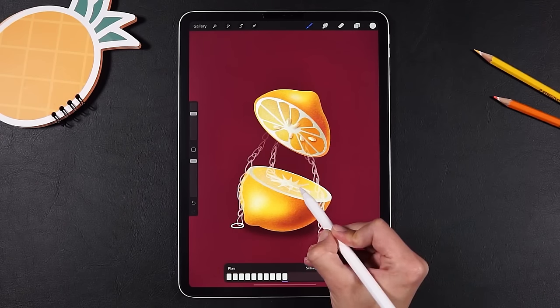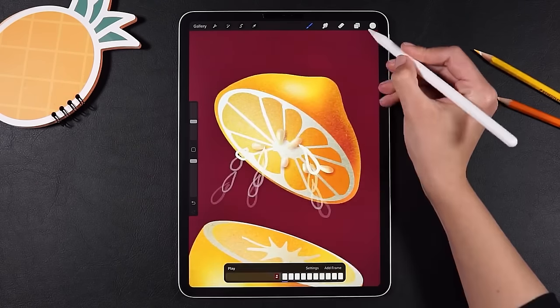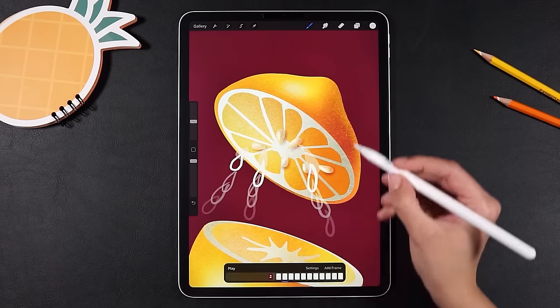Now tap the settings on the animation assist tool to set the way you want to see the frames on the screen. Here I'm using maximum onion skin frames with a 60% opacity.